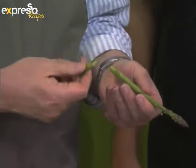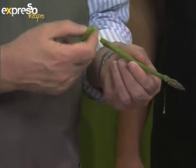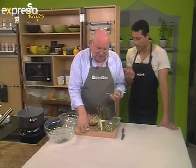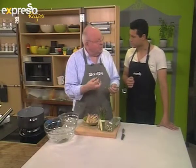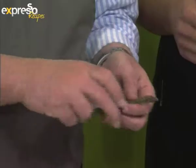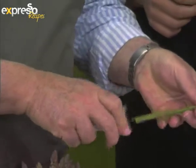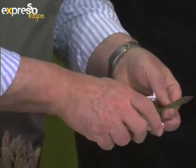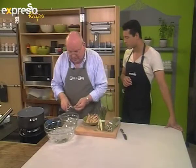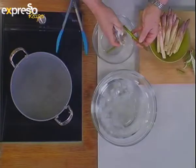One of the things you can do is snap it like that — it snaps off exactly where the woodiness ends and the soft part starts. You want to snap off the bottom part, and of course you could use that to flavor soups and sauces. Then what I like to do is peel it right from the top. This is not a must-do — it's just a nice thing to do.